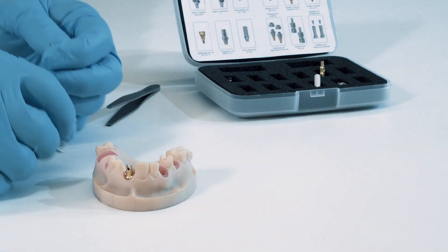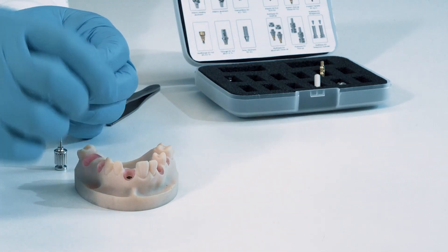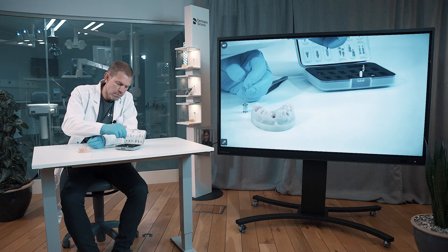First comes the screw, then you take out the abutment and put them back in the box.